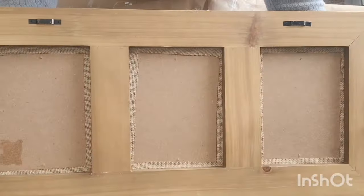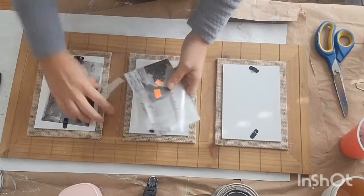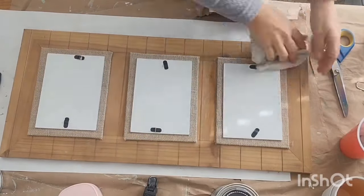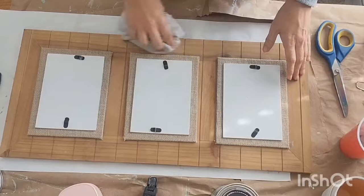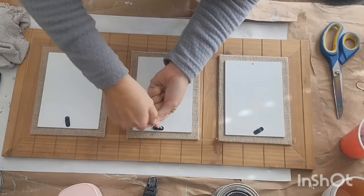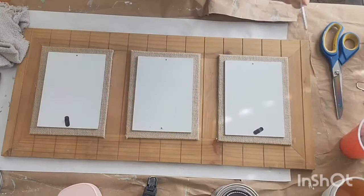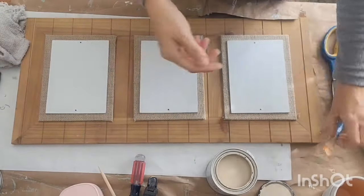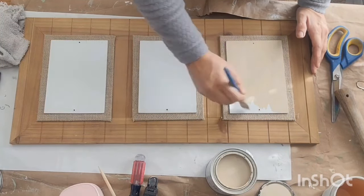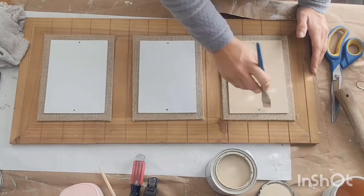Thanks for joining me for today's project. I have this sort of like a picture frame that I had in my stash. I thrifted it sometime back, so I'm just going in and cleaning it up really well. I just took those little example papers out, and I did decide to remove these little clips that are intended to hold a picture in place. I also threw out the little plastic covers — they were all scratched up and just not able to use.